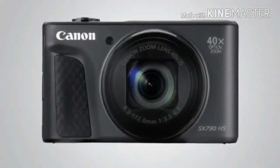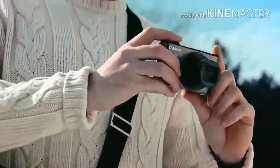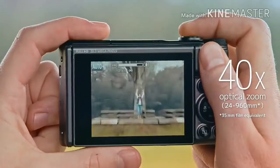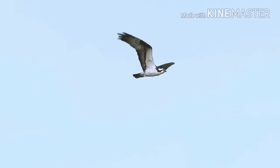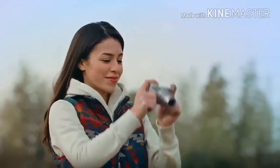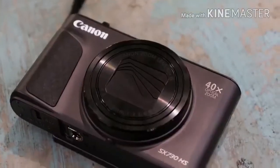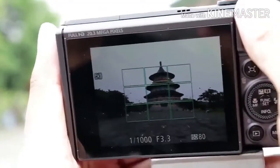Canon PowerShot SX730HS Review. Features: 1/2.3-inch sensor, 20.3MP, 24-960mm f3.3-6.9 zoom lens, 3.0-inch tilting screen, 922,000 dots. As is often the case, the trade-off for such a long lens is the size of the sensor. The 1/2.3-inch type used in the Canon PowerShot SX730HS is the smallest currently used in such cameras, although with a back-illuminated architecture it should capture light more efficiently. The sensor offers 20.3MP, the same as the previous SX720HS model, and works with Canon's Digic 6 processing engine.